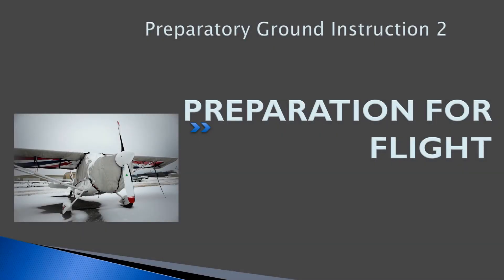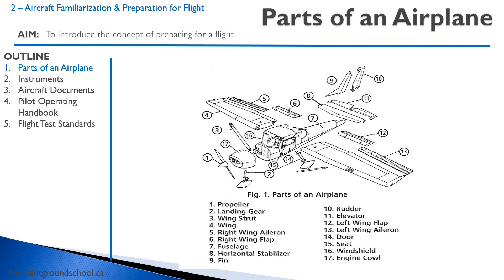Hello, everyone. Welcome to freepilotgroundschool.ca. This is our first real lesson or preparatory ground instruction. We're going to be discussing aircraft familiarization. In this lesson, there's quite a bit of information, and in reality your instructor will most likely divide this lesson up into bite-sized chunks and do a little bit every lesson for the next four flights or so. This lesson discusses what we need to do with the aircraft, getting it ready for flight. So to get started, we have to cover some of the parts of an aircraft.